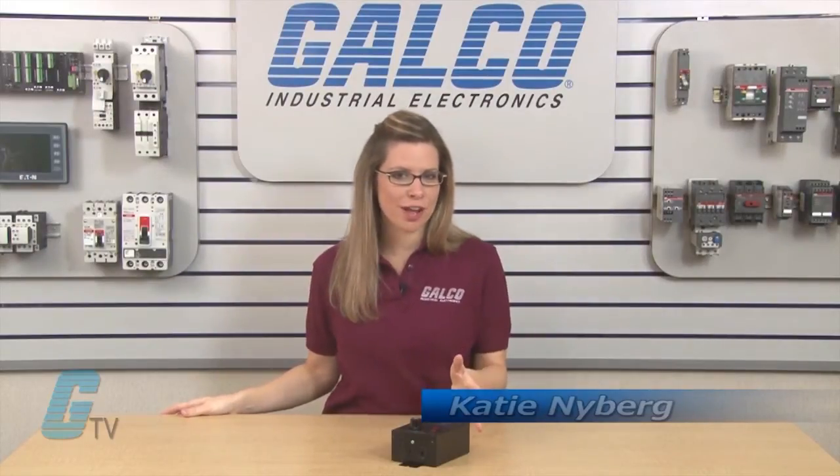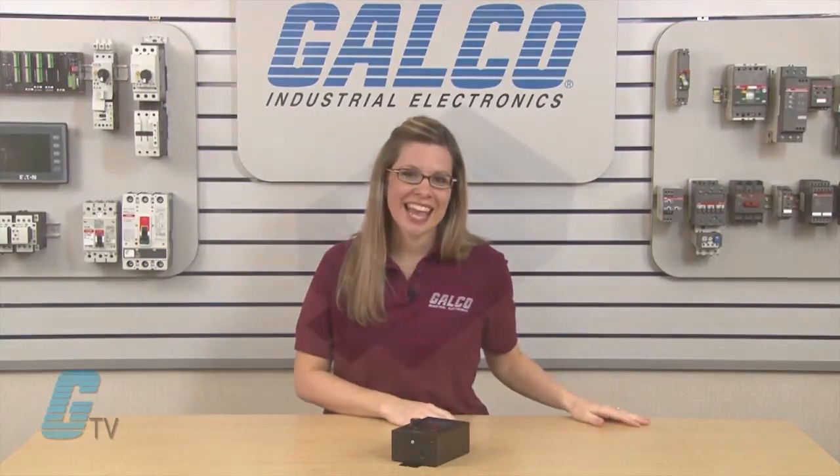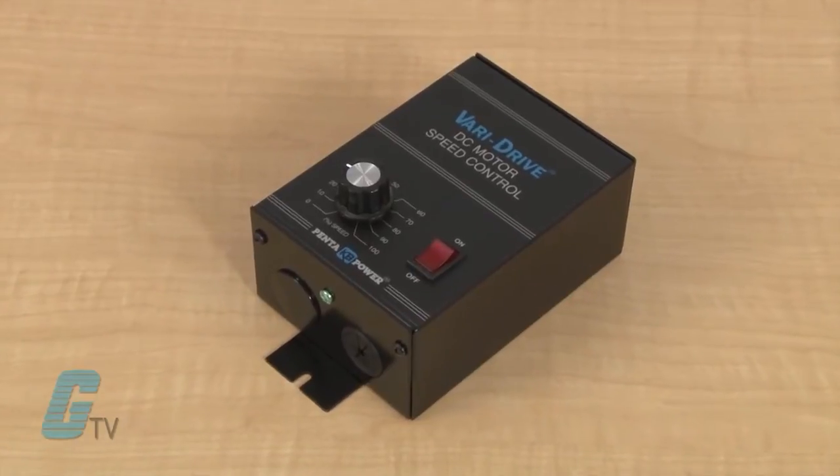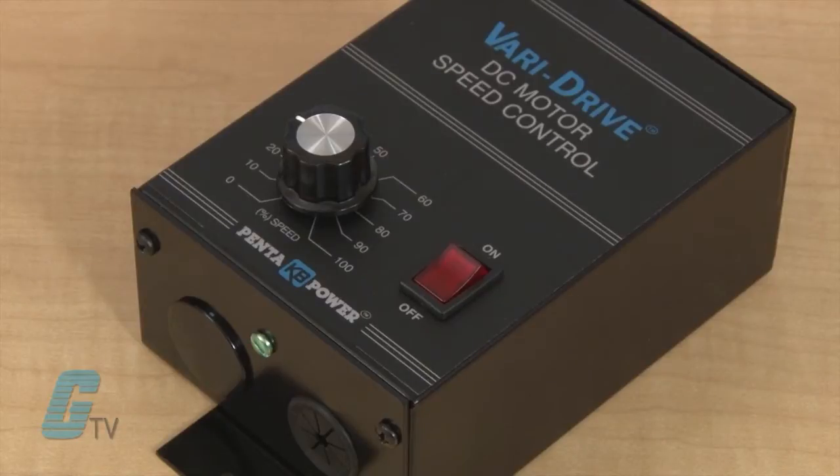Welcome to G-TV. Today I will be showing you KB Electronics KBWM Series DC Drive. The KBWM or VariDrive is an enclosed variable speed drive that allows for control of the speed of a permanent magnet DC motor.